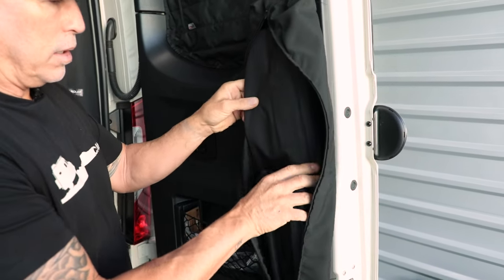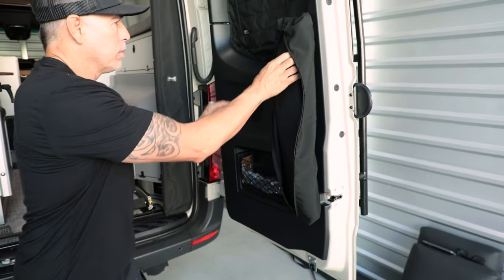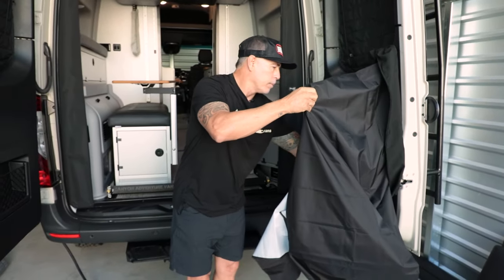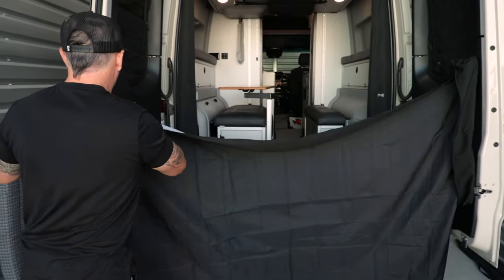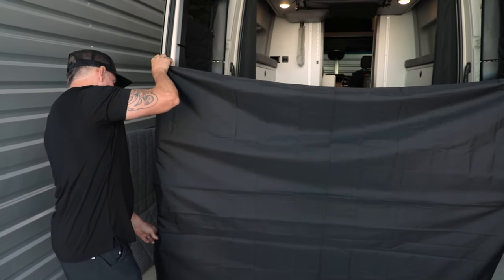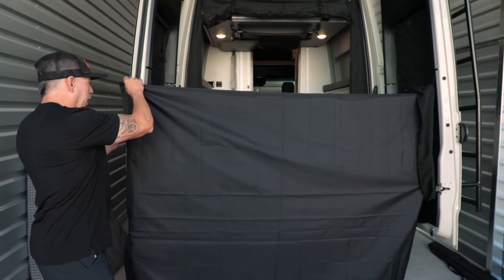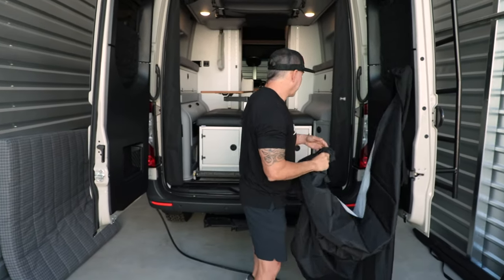The cool thing about it is all you do is unzip it and everything just comes out and drops down. It's magnetic over here as well, so you have a full-on shower curtain when you're showering.